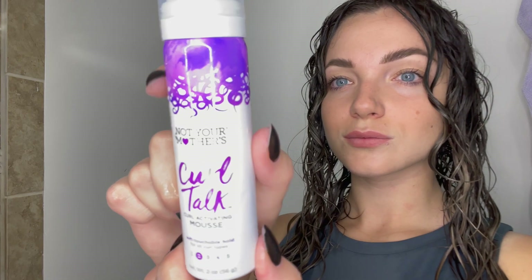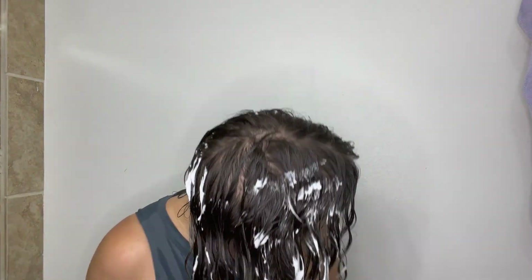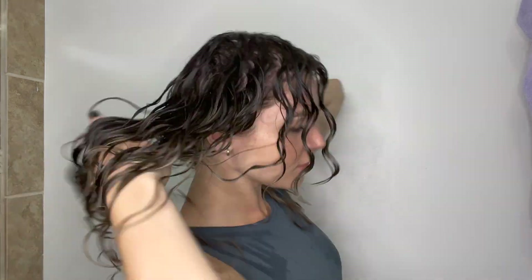Now that we're done with the curl cream, I'm going to go in with Not Your Mother's Curl Talk Curl Activating Mousse. I know I didn't mention this among the three or four products, but it's a great product and it works so well on my hair. It adds so much volume and definition and it's easy to apply. It's water-based, so if you apply a little too much it's not a big deal. I usually use about two pumps — they come out quite big, so be careful.